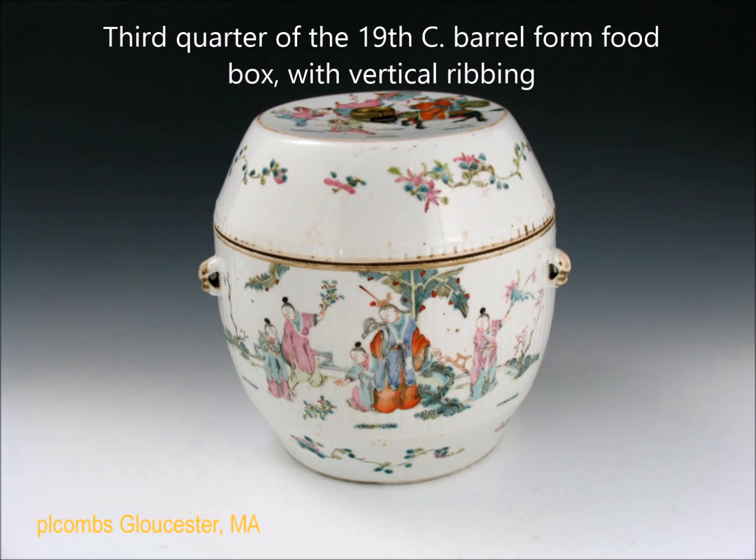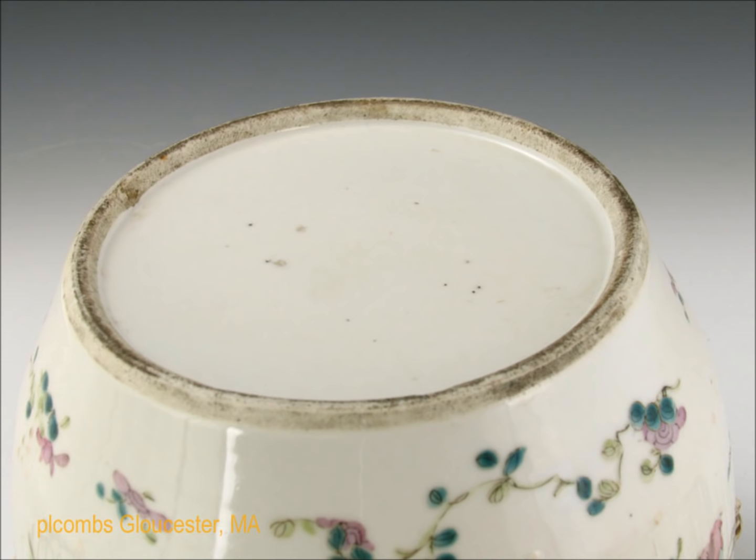And then you have this little barrel-form food box with a metal loop handle on top and a slight ribbing in the body — a carry-forward, as Kangxi porcelains were often ribbed, especially vases. Here's a close-up of the ribbing and the figures — some women, a young girl, and a very small girl doing some activity in the woods, which is often depicted. There's the foot — a little dark and dirty but it would probably clean up to a fairly nice white. That's what the bottom of these second-half pieces will look like.